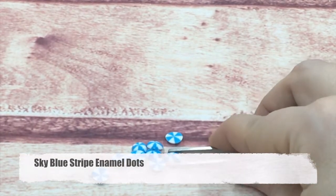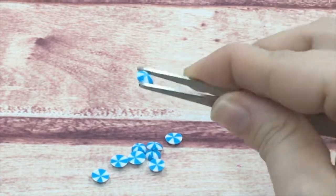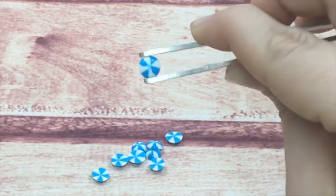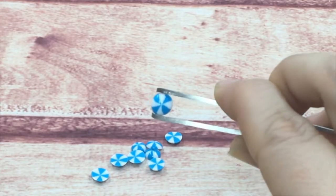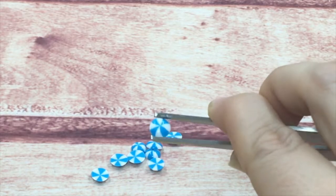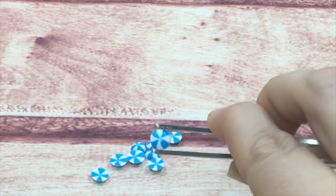Next is our sky blue enamel dots. They are one of our stripe mixtures. I have these in other stripes too, available online, but you can see the contrast between the white and the color, and they still have that same candy shine on the top and matte on the bottom.